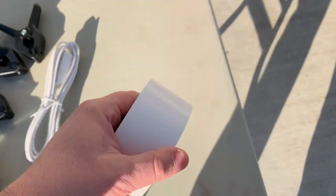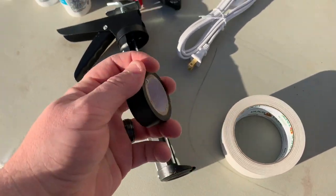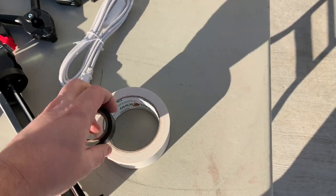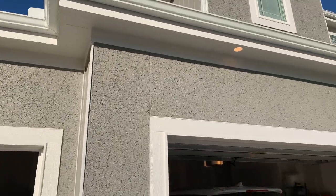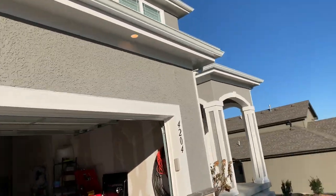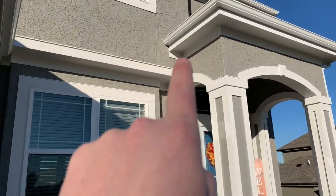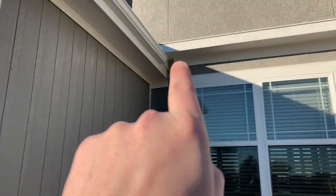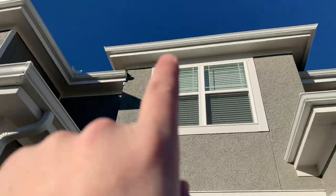And then wherever we don't want the light to show through, I'm going to use electrical tape around the LED strip, and then I'm going to use white duct tape over that to blend in with the trim. So there'll be a couple spots where I need to do that — like right here, and probably right here, and then again right up above these two.